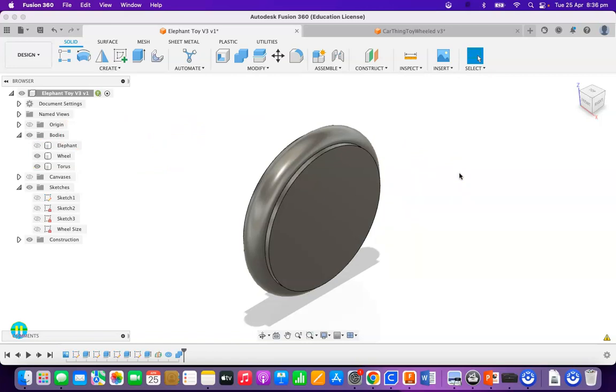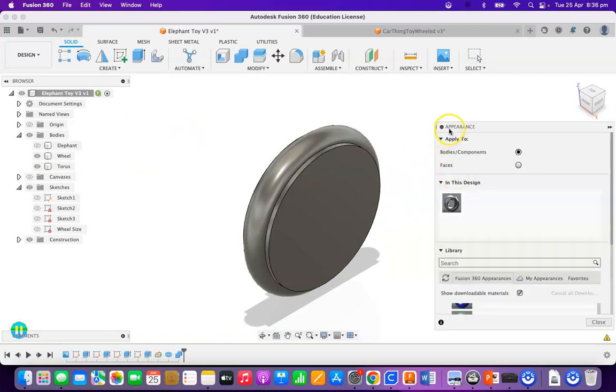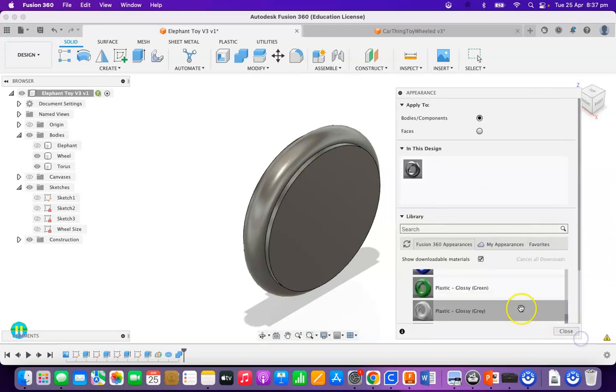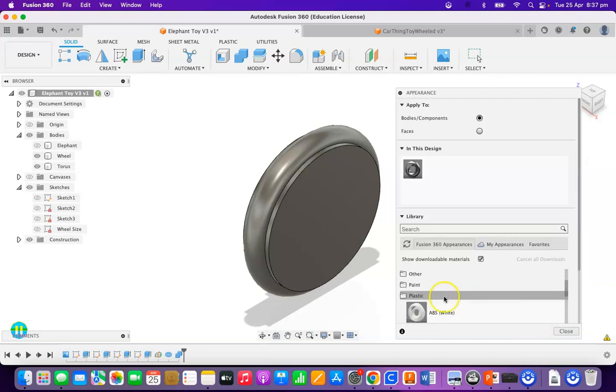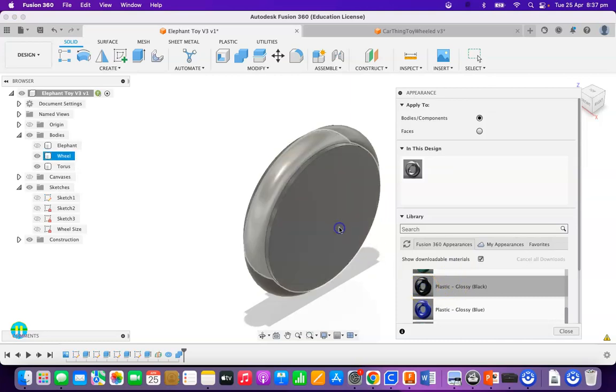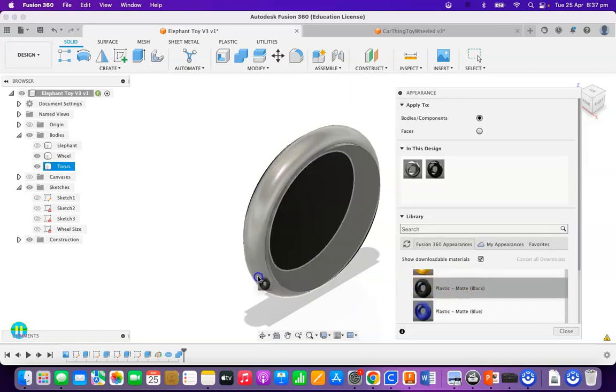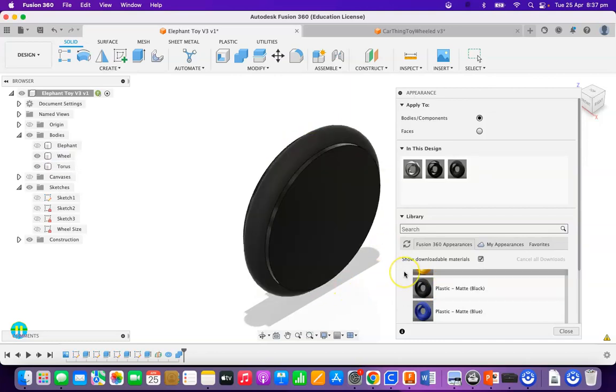I'm going to press A for appearance. I'm going to scroll down in here and in plastic, opaque, I'm going to make this plastic a black plastic. And I'm going to make the wheel a black matte. They will look slightly different when they appear in pictures, and if we do it now we won't have to do it heaps later. I hit close on that.